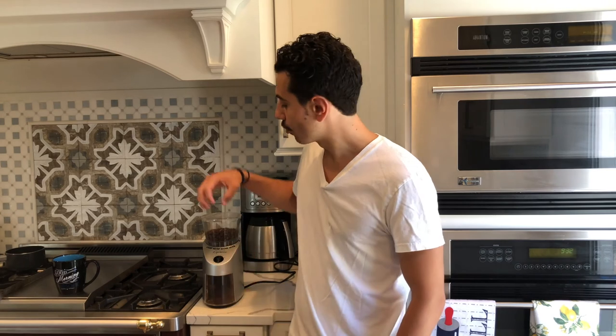Once again, my name is Yana coming at you from FrescoPod. I really hope you enjoyed the video and I hope you learned something about grinders and grind sizes. I will see you guys in the next one. Take care.